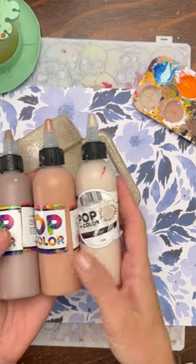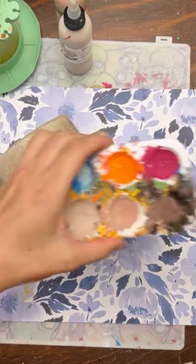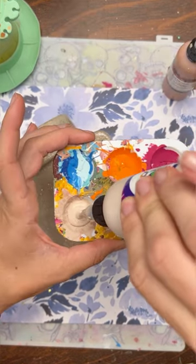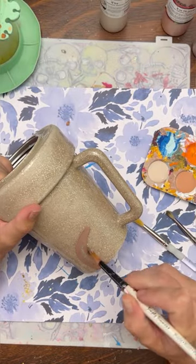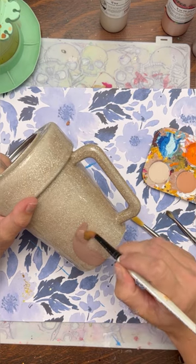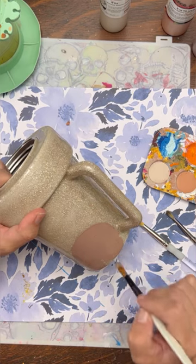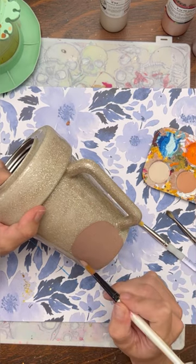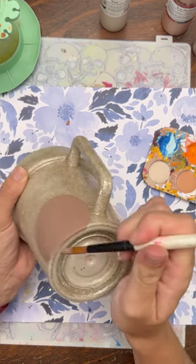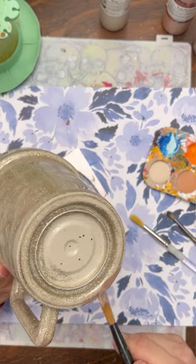Now I'm going to hand paint this tumbler using my Pop of Color paints from Counter Culture DIY — I'm using deep blush, terracotta, and beige. Beige has been discontinued but they have light colors like wet sand, or you can really use any colors you like. I prefer chalk paints because they are nice and thick and a lot of times you only need one coat. You can see the deep blush covers so well. I also sanded my cup before getting started so there wouldn't be any little bumps coming up underneath the paint.